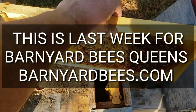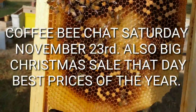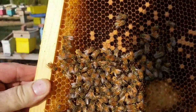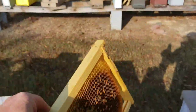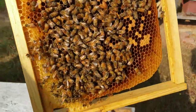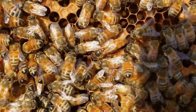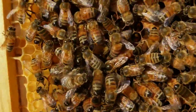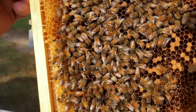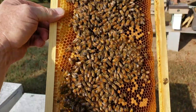Hey everybody, this is David at Barnyard Bees. Here's the little two-framer that we're trying to get built up through fall into winter, trying to get its numbers built up. I'm pulling this out and looking at it, doing an update video on it to see how well it's faring. There's our queen — just to remind you, this queen right here was the one that was in her cage for three weeks, then released, and she's been doing great ever since.